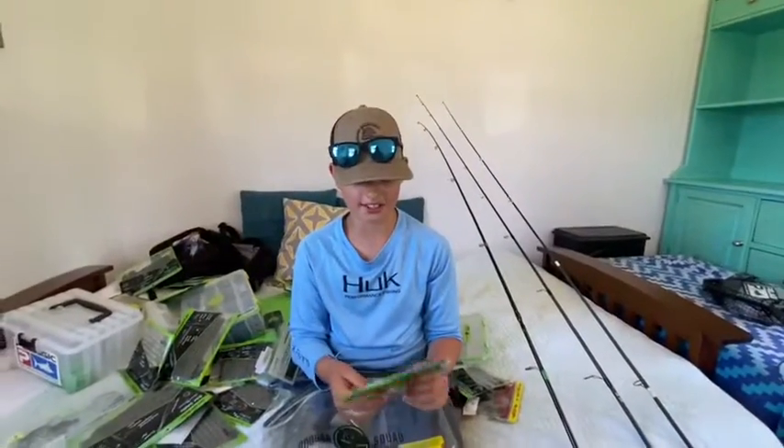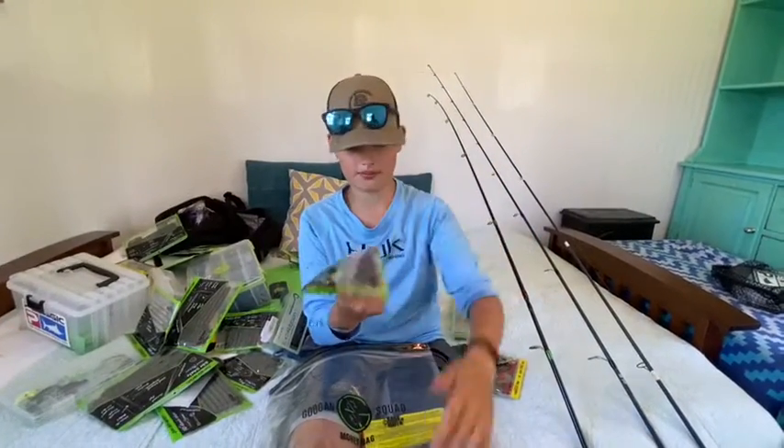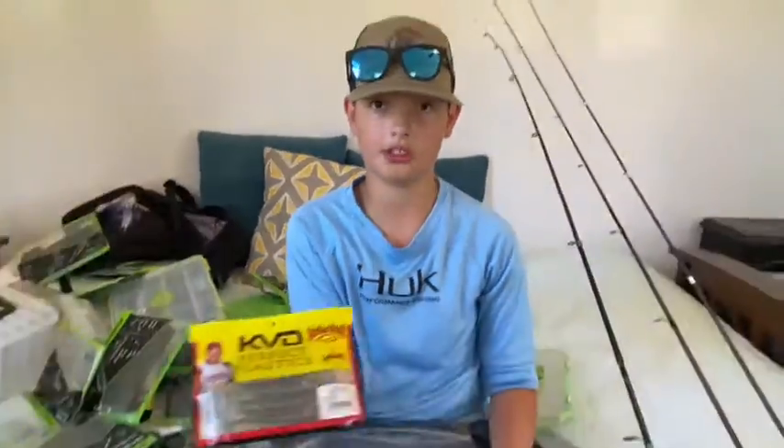Sorry guys, my phone died. We got some Salt 5-6 worms and some more swimming shiners.